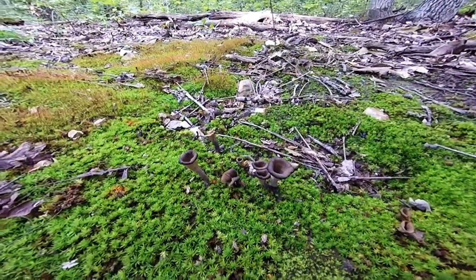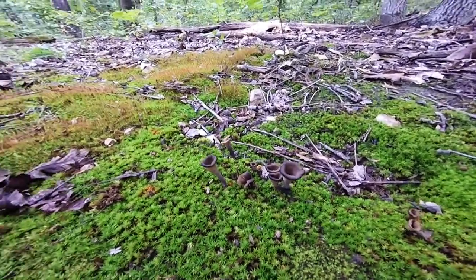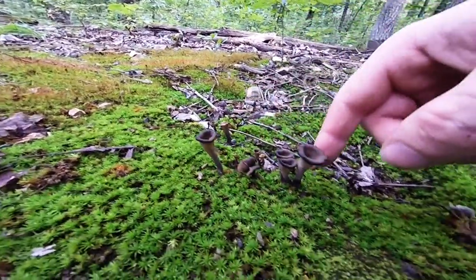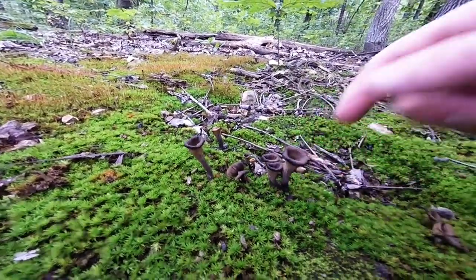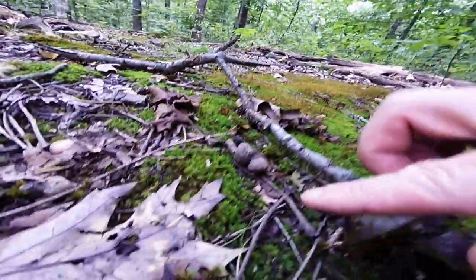Here I have some black trumpet mushrooms. This mushroom is normally a very small mushroom. These are pretty average size. Some smaller ones here, this one there.